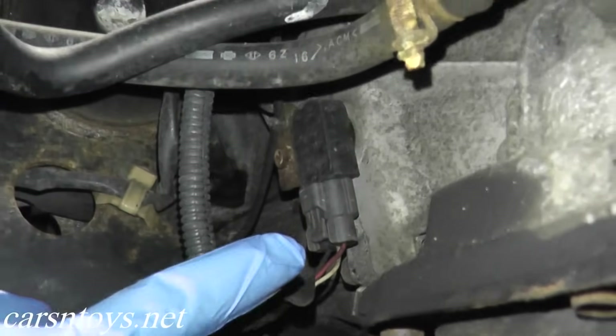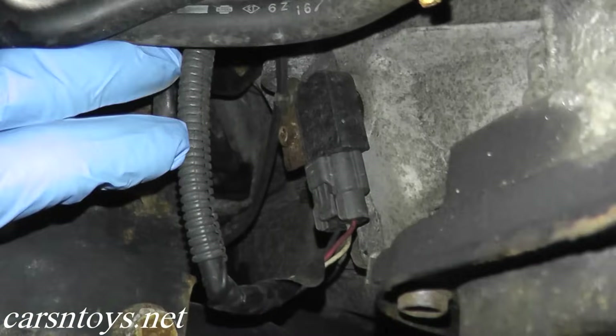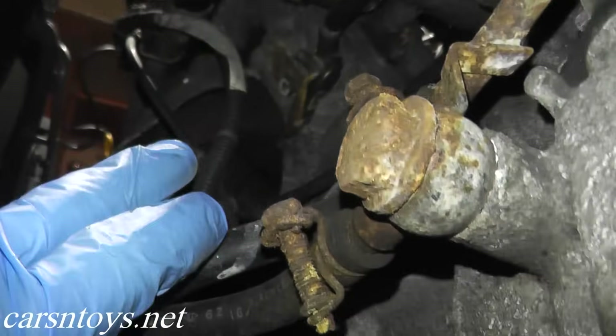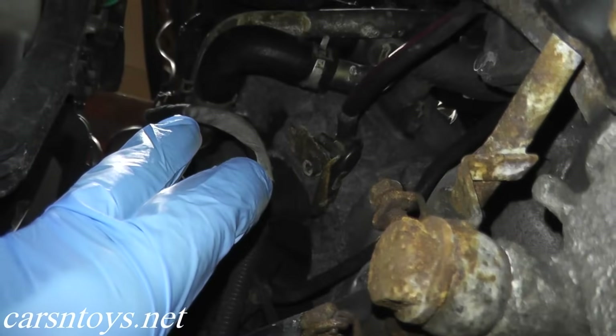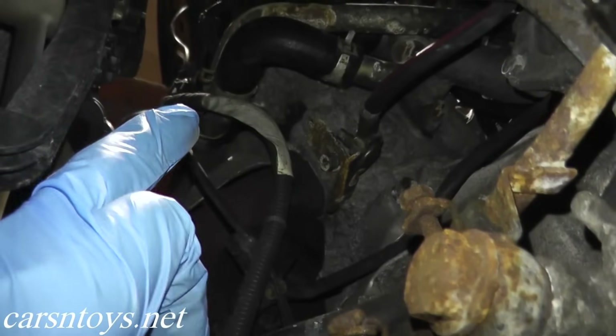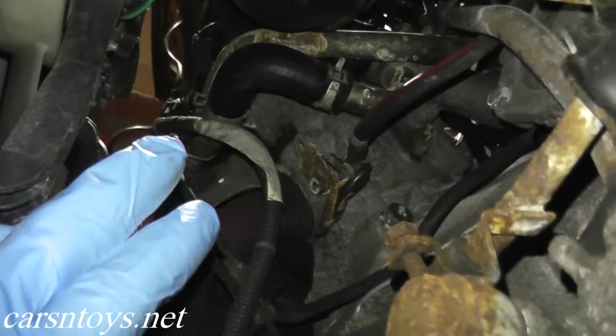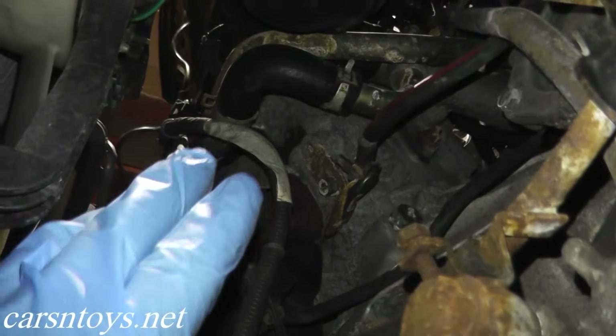So just do your due diligence for your specific vehicle because you don't want to be looking at the wrong sensor. Now before we remove it from the motor, I want to follow this wire. The wire goes toward the top of the motor where there's a sub harness. I want to do a few tests at the sub harness — we'll check for voltage, continuity, and that sort of thing to make sure everything is okay regarding the wiring.